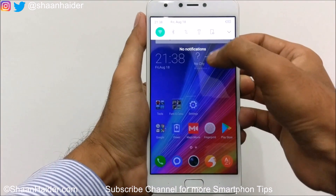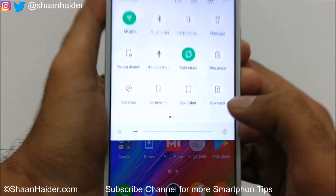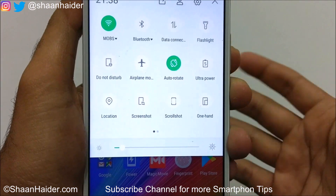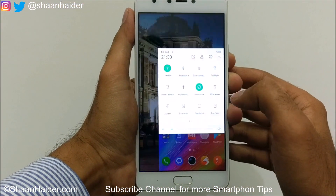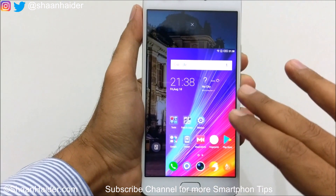If you just go to the quick toggle menu, you will find an option called one-hand UI. It's as simple as that — if you just tap on it, the screen will squeeze and it will move to the corner of the screen.